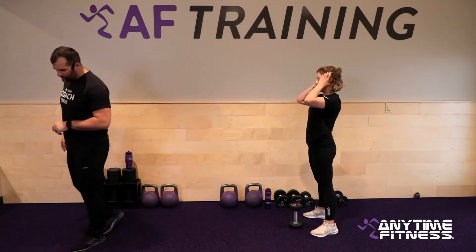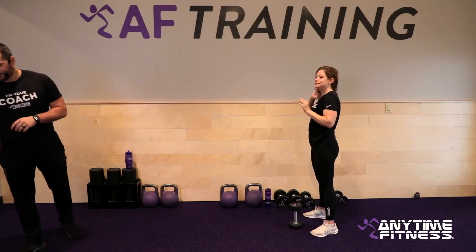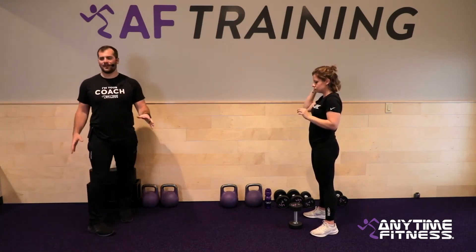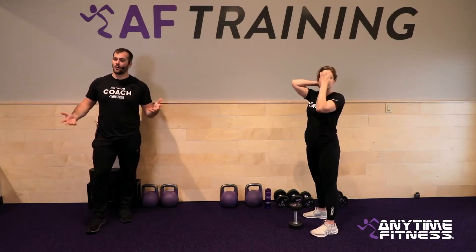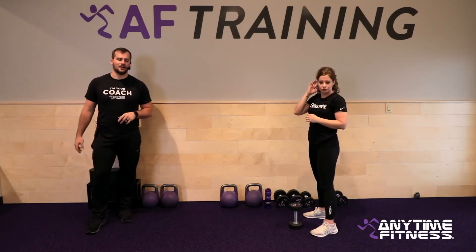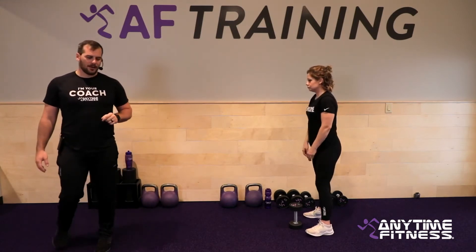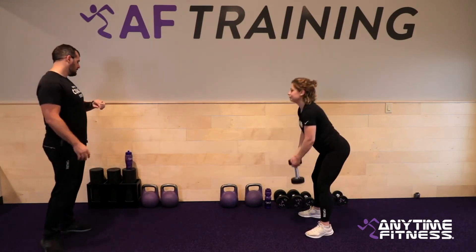Still got 30 seconds team, but this is the round where if you're going to adjust your weights, I'd definitely recommend doing it now — because you have one more on each side. If you need to go up or go down a little bit, do that right now. In about 15 seconds we're going to have some fun.